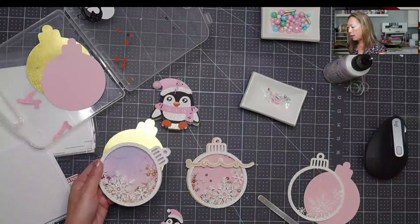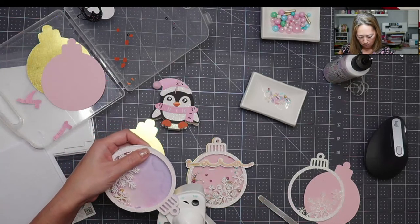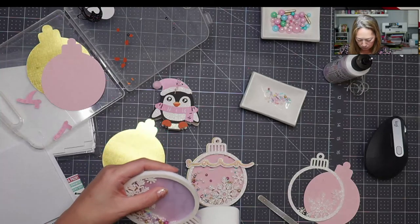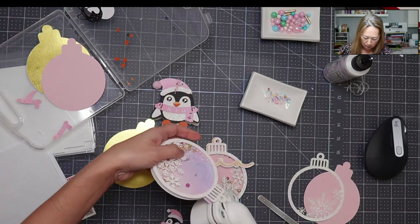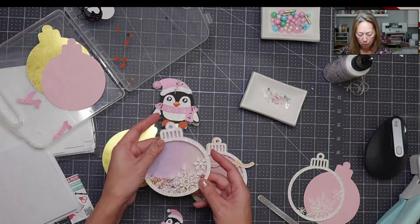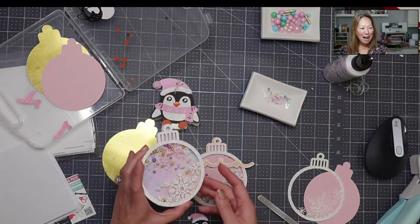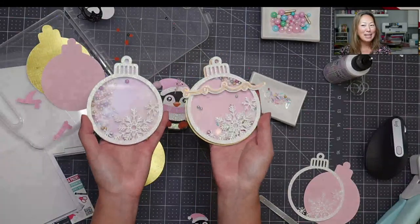I forgot to punch a hole — I'm going to have to do that later. Do it in Design Space and you won't have to worry about it. So that's it — it's super cute and super simple. Look at how fun that is! I think this will be adorable as a gift tag. Let me know what you think and what you want to see. I'll see you guys next time, bye!